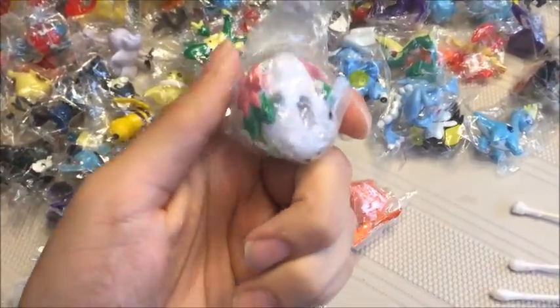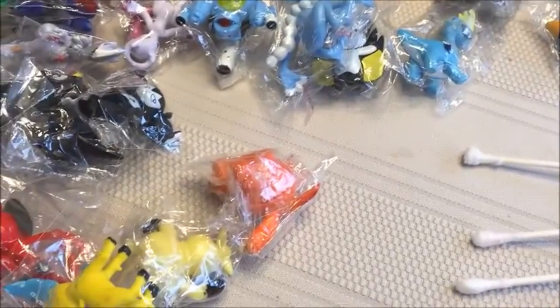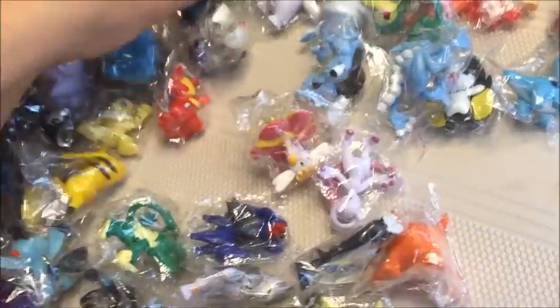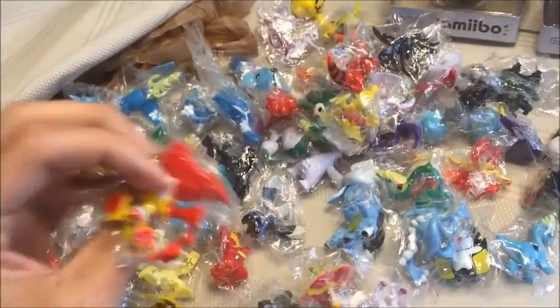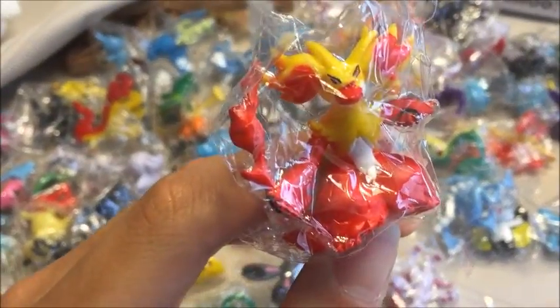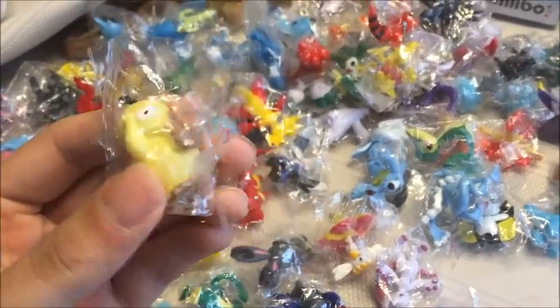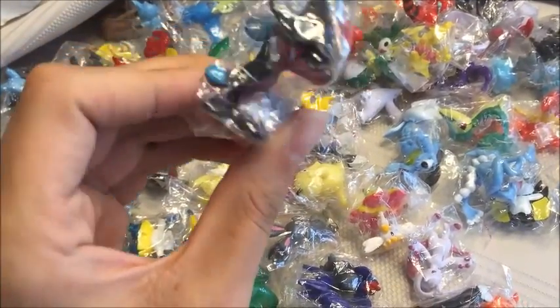That one actually doesn't look as bad as some of the other ones. I don't see a brand name on it, but still. Thanks for watching — like I've told everybody else, if you want to avoid getting the knockoffs, do not order these from China or Hong Kong. Japan is okay. Thanks for watching and have a nice day.